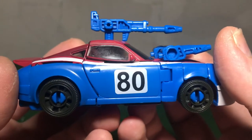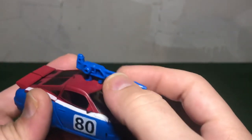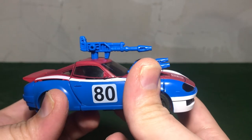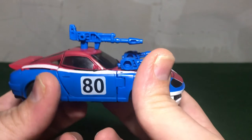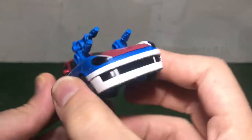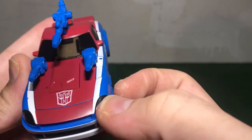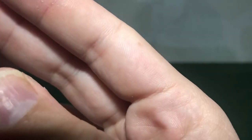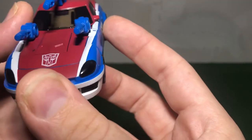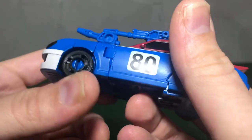Let's get a little bit closer so I can take a look at the details. He has a nice '80' on his doors, and he comes with his shoulder guns and his main gun like the Masterpiece toy did. Nice white on the front bumper, nice black paint on some of the bumper, nice headlights there — they look to be clear, very dark blue. There's a nice Autobot symbol with a white outline on it.